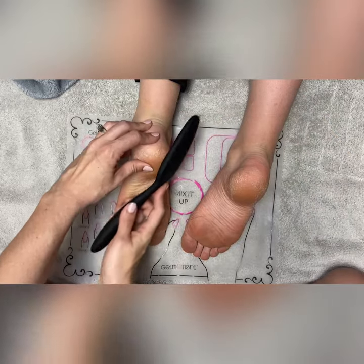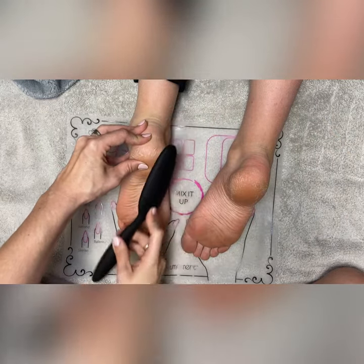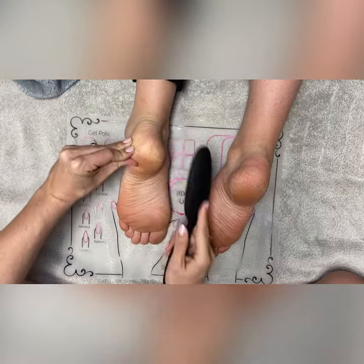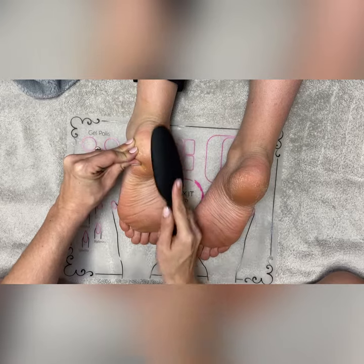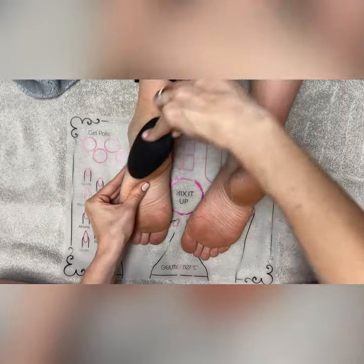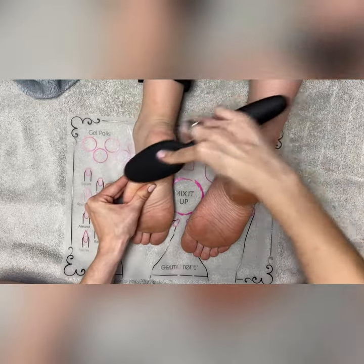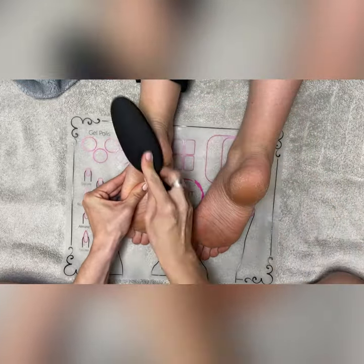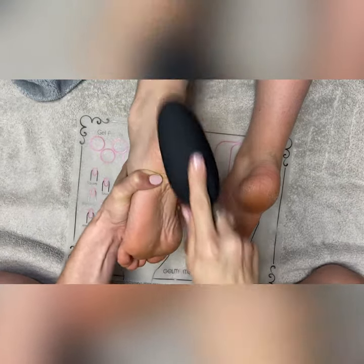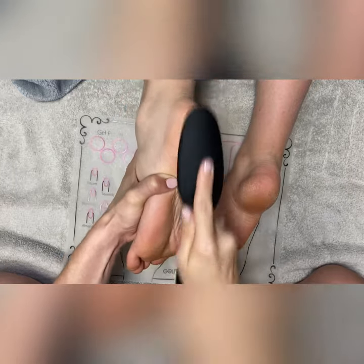You always want to use this foot file and buffer on dry skin — you never want to use it on moistened skin. You also do not want to use this if there's any inflammation or if there's a cut or a wound on your foot. So you want to assess your foot before you start buffing or filing. Just move back and forth until you have a desired result.